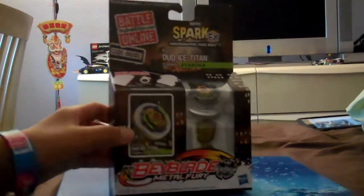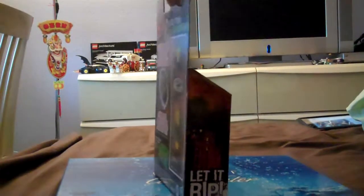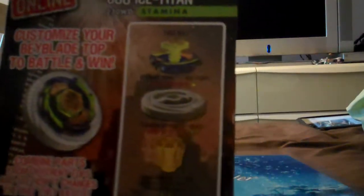Alright, 230WD Stamina. Side view. Back view shows you all the parts: face ball and energy ring — Ice Titan. Fusion Wheel Duo. Spin track 230. And performance tip WD.